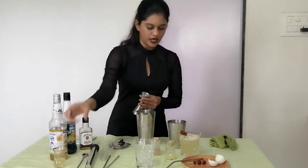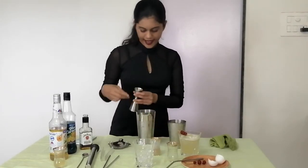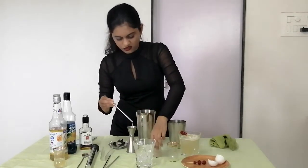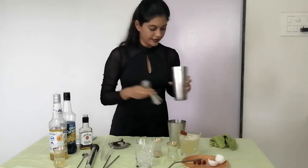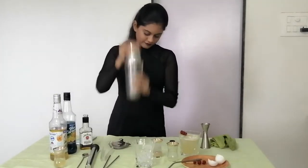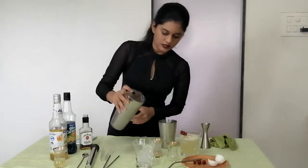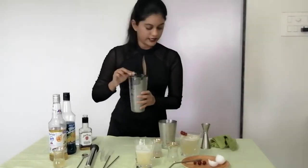Now quickly add the remaining ingredients: 30 ml of bourbon, 30 ml of lemon juice, and about 15 ml of simple syrup — again using less because my syrup isn't the proper liquidified version today. Give it one more shake and then strain it into the glass.